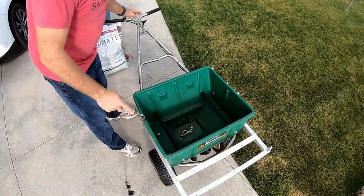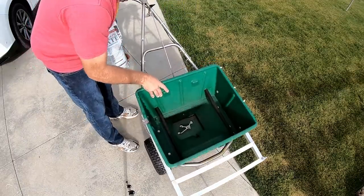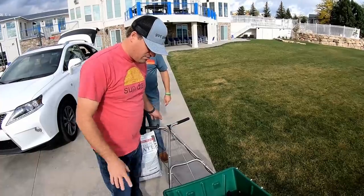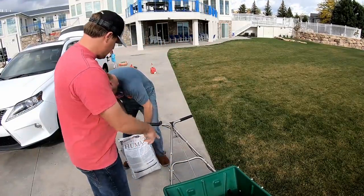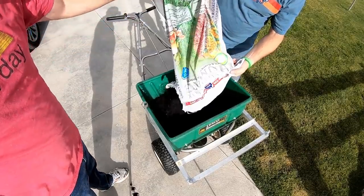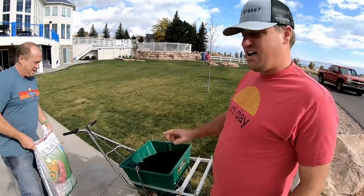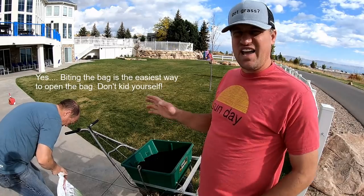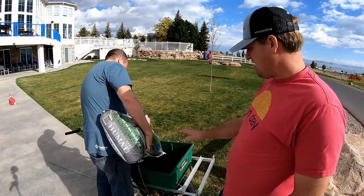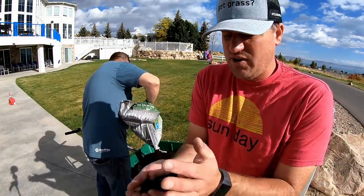We're just going to put this down pretty heavy. I'm not really concerned about the exact spreader opening — we're going to open it up about maybe half of the way. The setting really doesn't matter a whole lot in this situation; we just want to put it down fairly heavy. So put that in there and start spreading. We're going to put 100 pounds of humic acid in here — this is 45% granular humic acid, the leonardite shale stuff.